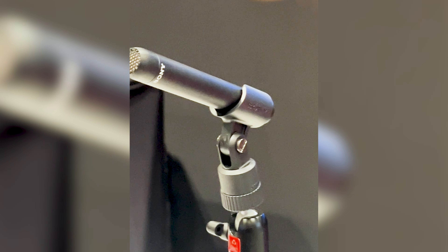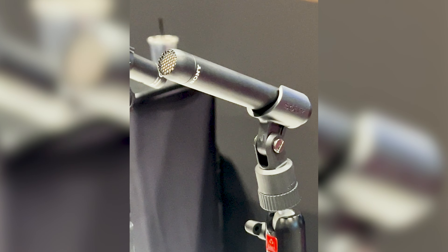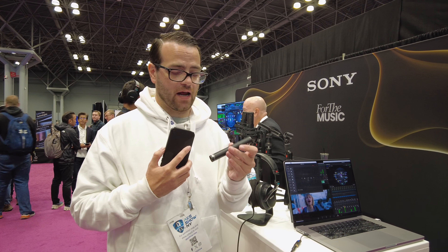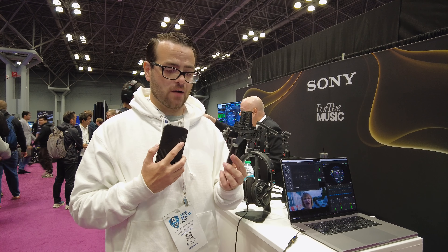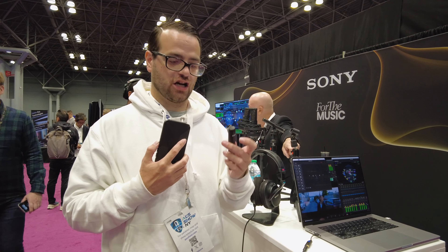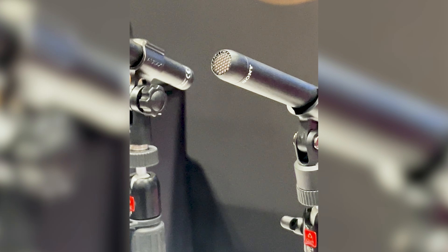This is the ECM100N — a small diaphragm electret condenser microphone that is supposedly really, really great on percussion, really great on drums, and really great on upright bass. Gus said it's got a lot of definition to it and it really cuts through, so I'm excited to try this out.